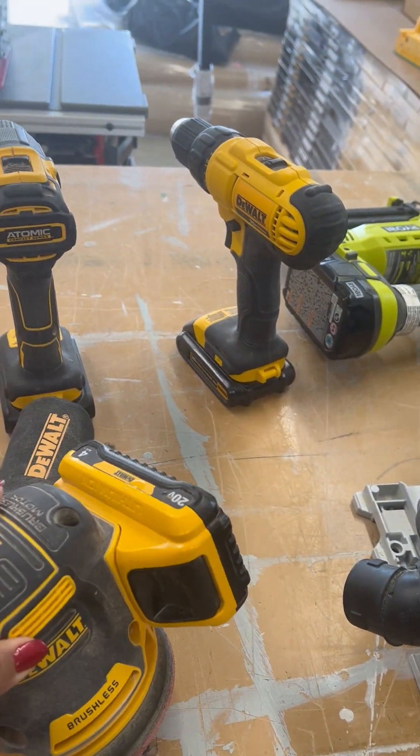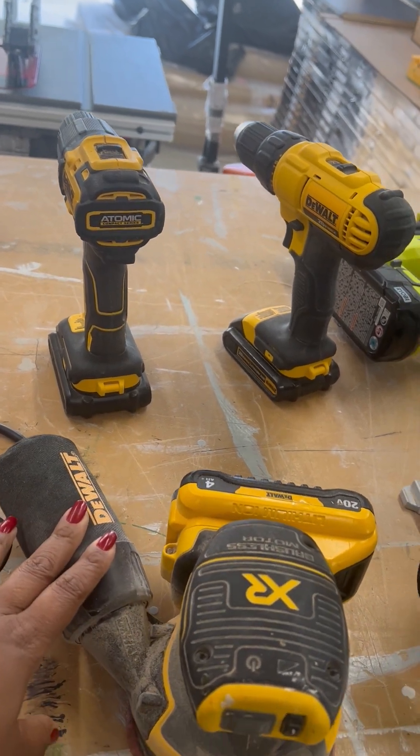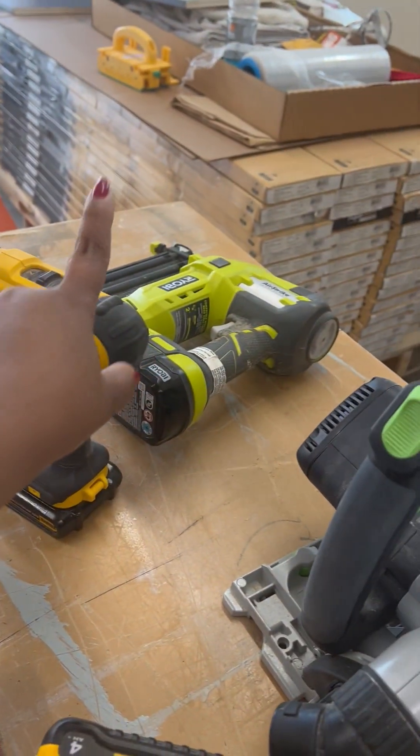My trusty little DeWalt sander has been with me for a very long time. It's very powerful and does a good job of dust collection, but I really need to get a more sophisticated way of handling dust in my shop.